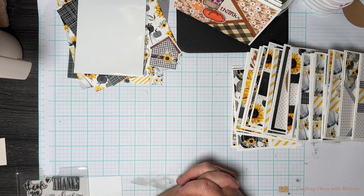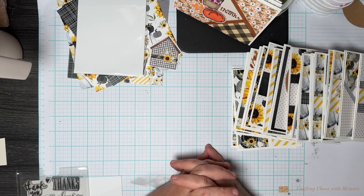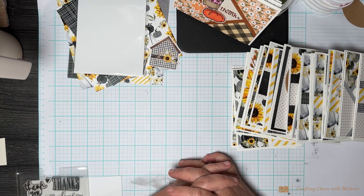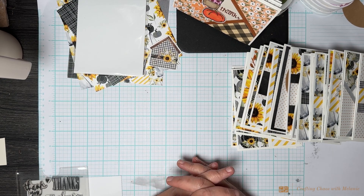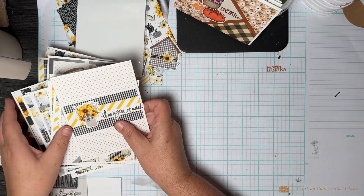I didn't use any kind of inspiration on these — I just sat down, had something playing in the background, and just started cutting. When I cut I normally just cut squares; if I have circles on my desk I'll use those. Whatever I see on my desk I'll try to pull in — no sketches, no fancy cuts, just simple, quick, and fun.